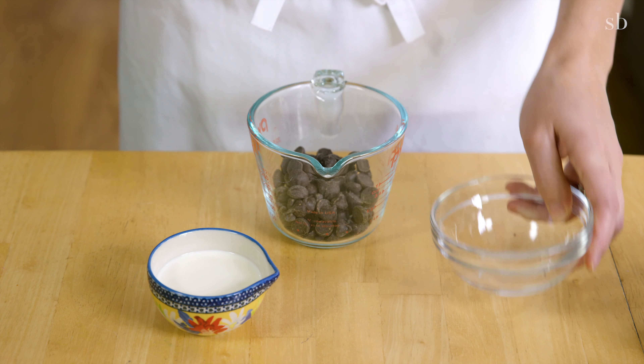In a large bowl, whisk your sugar, flour, cocoa, baking soda, baking powder, and salt.